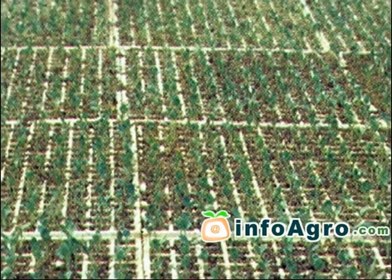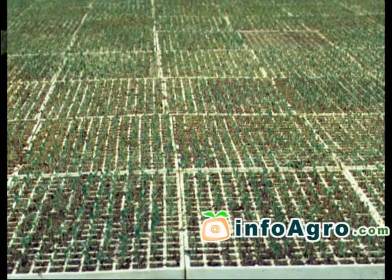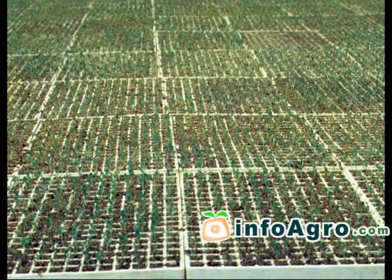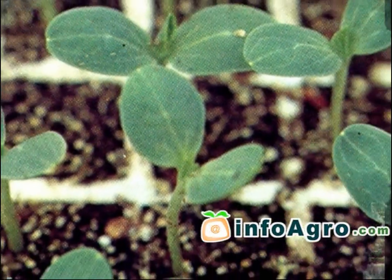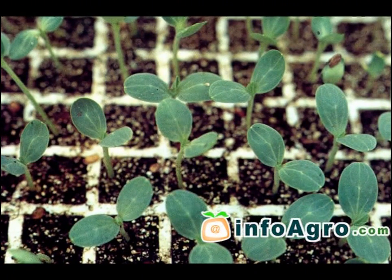Germination begins as soon as the cotyledons appear. Once the seedlings have grown to a height of about 8cm, the end bud begins to appear, becoming longer until the beginnings of new leaves start to show. At 10 to 12 days after germination, the cotyledons begin to wither and the end bud begins to sprout.